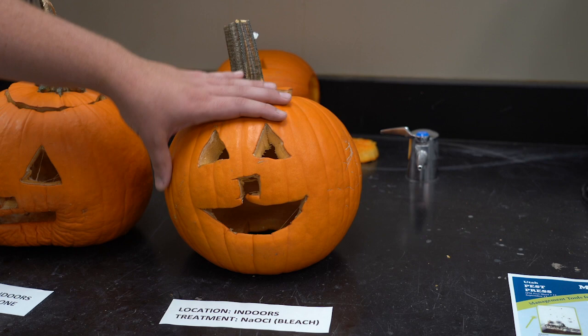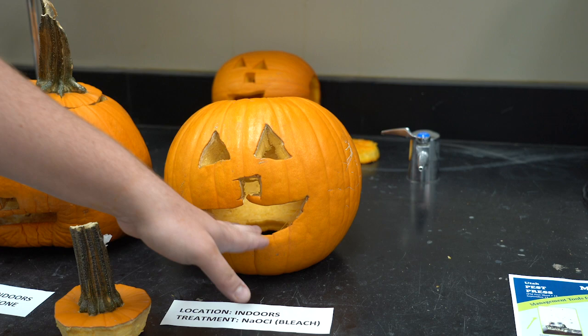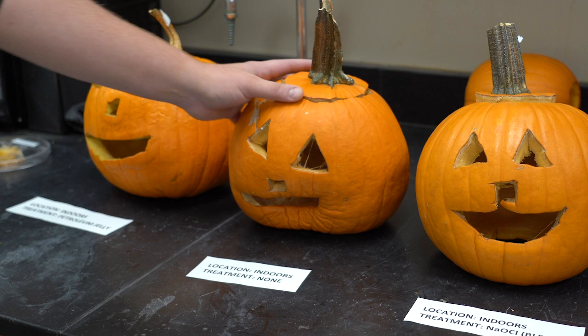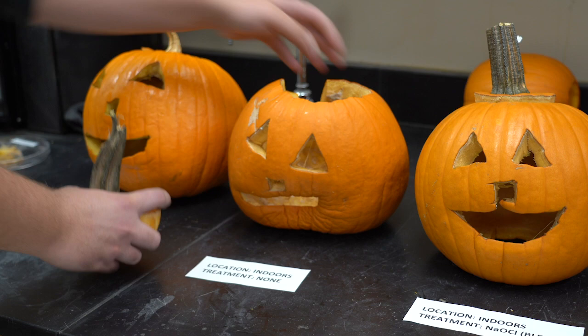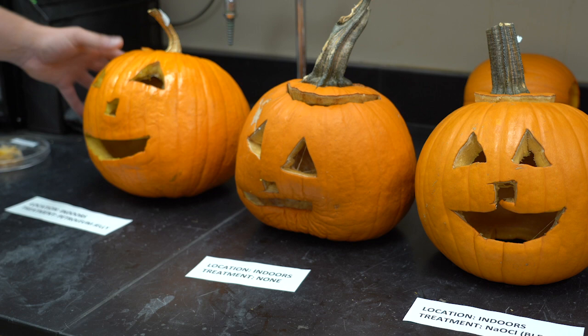The most successful pumpkin I found was the one kept indoors and treated with the bleach solution. You can see it has very minimal mold growth and still has pretty good shape and form, just a little bit of shrinkage. The indoor pumpkin with no treatment didn't fare as well — you can see there's a little bit of rot, especially on the inside, with some mold growth and a lot of shrinkage on the carved part.